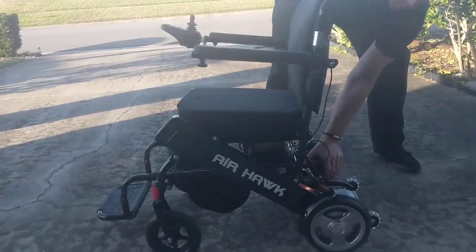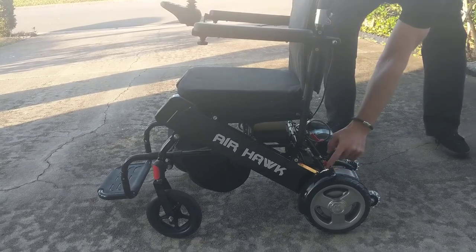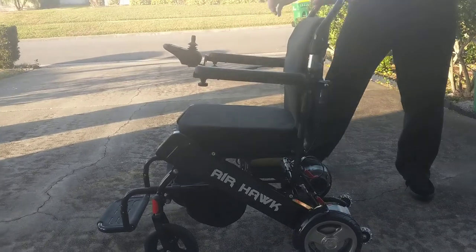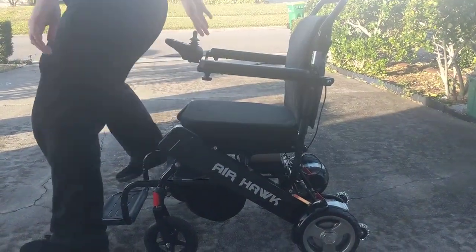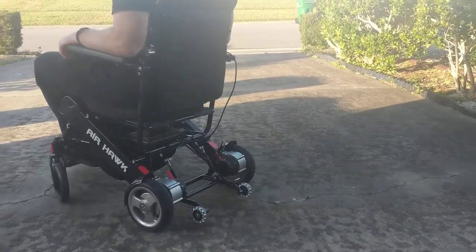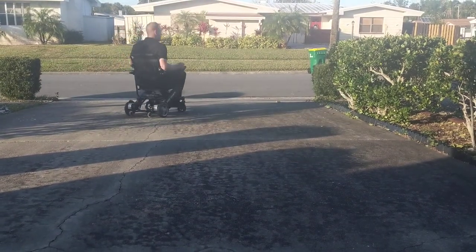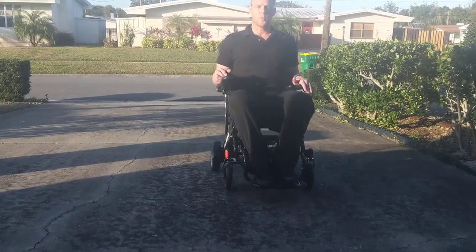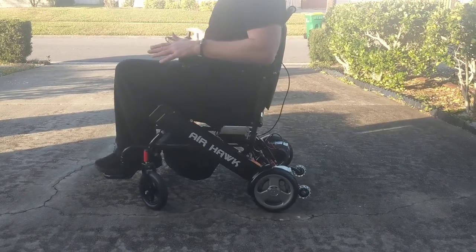We're going to make certain the chair is in electric mode, which can be accomplished with these two red levers that we'll get a closer look at a little bit later on. We're going to turn the chair on and now ride the chair as an electric chair. We have a relative grade and slope in the driveway and good maneuverability.